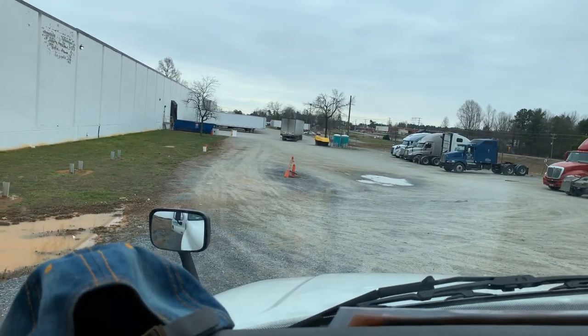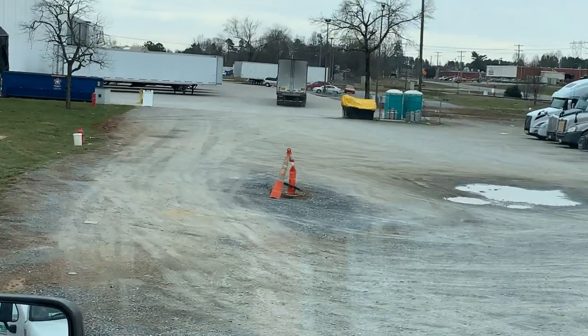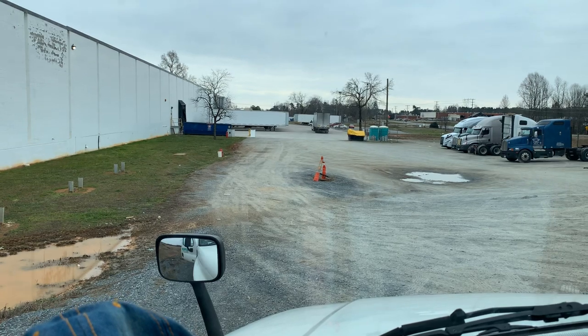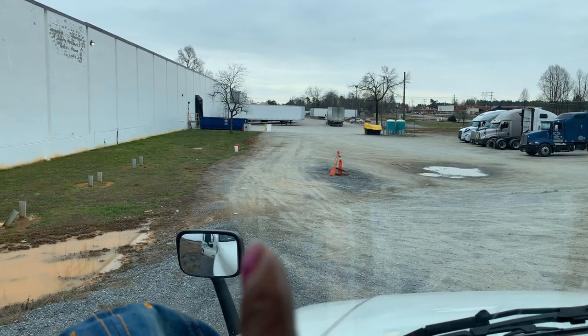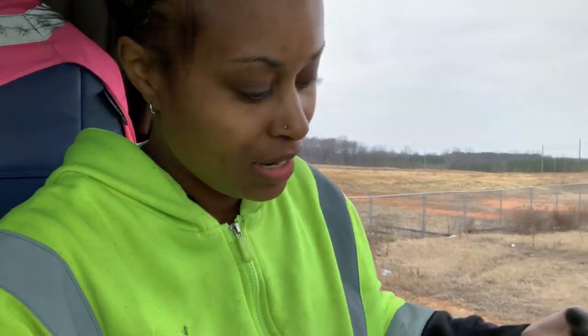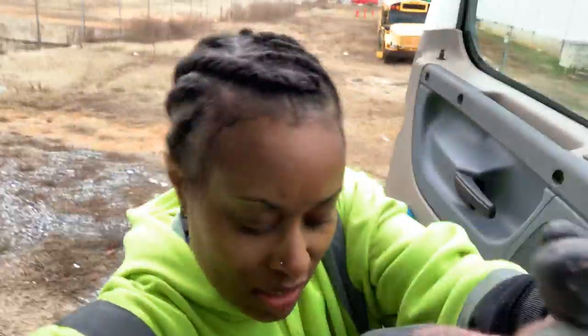I just helped that guy get unstuck. You see the little dents in the ground, and where that little orange thing is? He couldn't really make it around, so his wheels were up in the air. We couldn't figure out how to get his wheels moving because there was no traction.